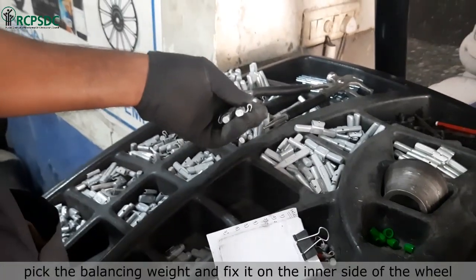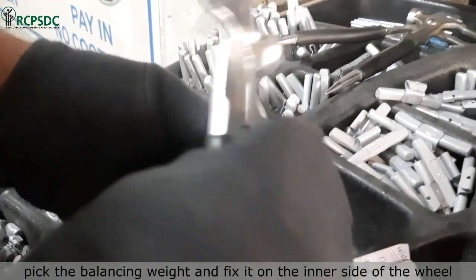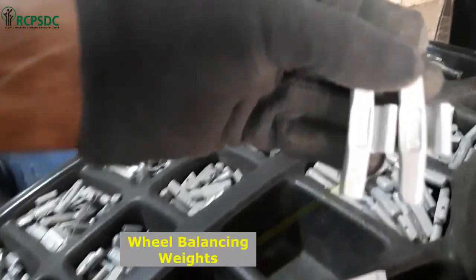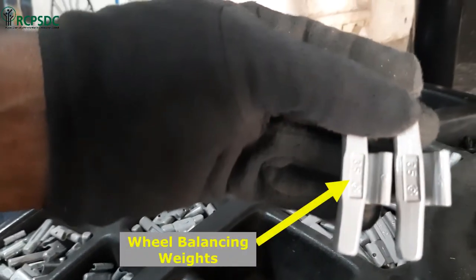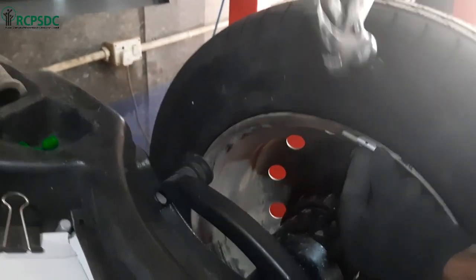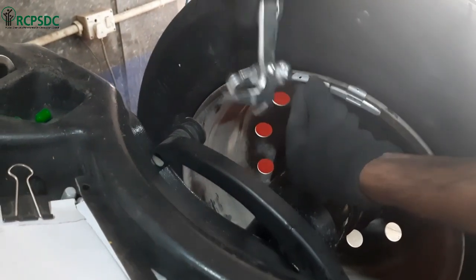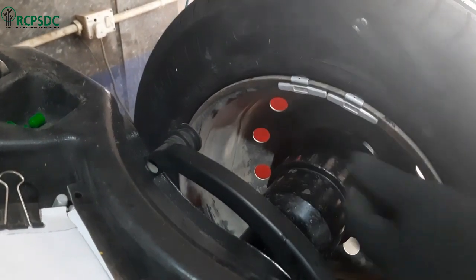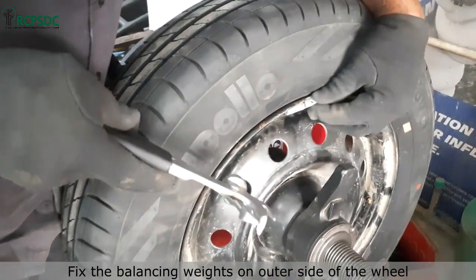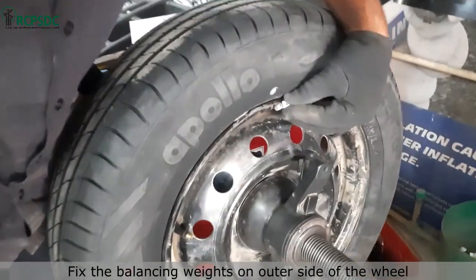The next step is to pick two pieces of 35 grams weight and fix them on the inner side of the wheel. Similarly, fix one piece of 20 grams and one piece of 10 grams weight on the outer side of the wheel.